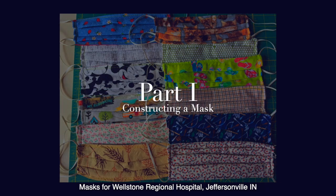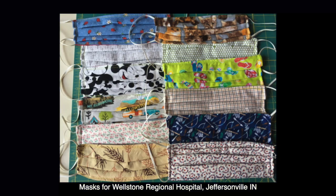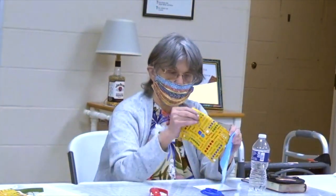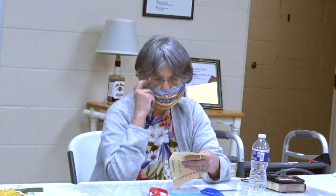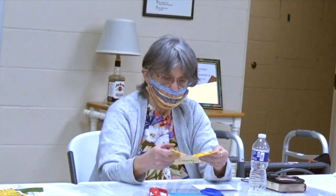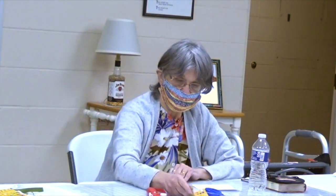So we'll begin with the cutting of fabric — the pieces of fabric to make a mask like I'm wearing. This can be used on either side and it has delightful phrases: don't give up, be happy, sharing is nice, help each other, play together. It's especially good for children.